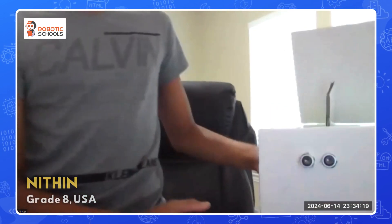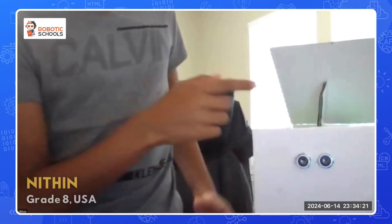My name is Nitin and I made the automatic dustbin project. This model uses a Raspberry Pi, ultrasonic sensor, and a servo motor. How it works is when you place your hand in front of the sensor at the front, it'll open using a servo motor.